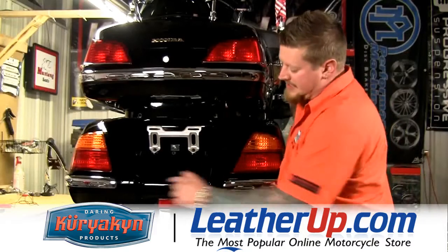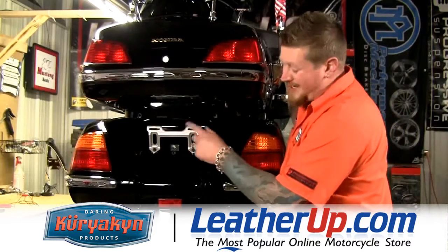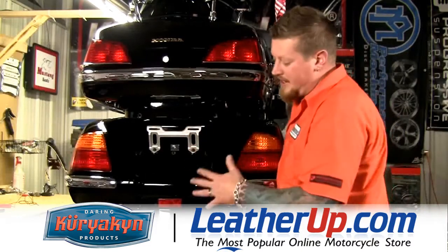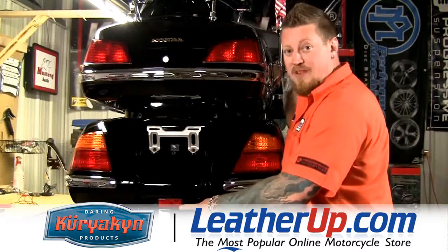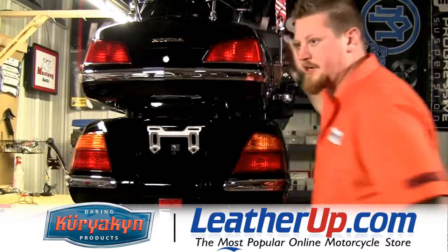Next thing we're going to install is going to be this lighted license plate area trim so we can get rid of this not so good looking bracket. Now since we've got the back plate off and we're going to be drilling some holes for that, we're going to go ahead and replace this reflector with a nice lighted one. Let's get started.